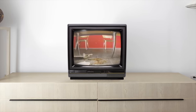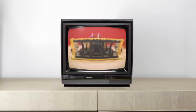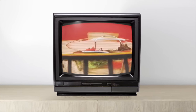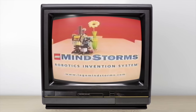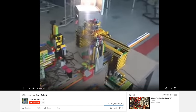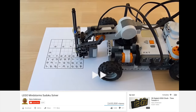With LEGO Mindstorms and your computer, you can build and program robots that do what you want. Airing on TV in 1998, this is the commercial that sparked my interest in robotics and programming. It's for the LEGO Mindstorms RCX Robotics Invention Kit, which a kid could use to build and program almost any kind of robot they could imagine. LEGO Mindstorms has been an enormous source of learning, fun, and inspiration for millions of kids and adults.